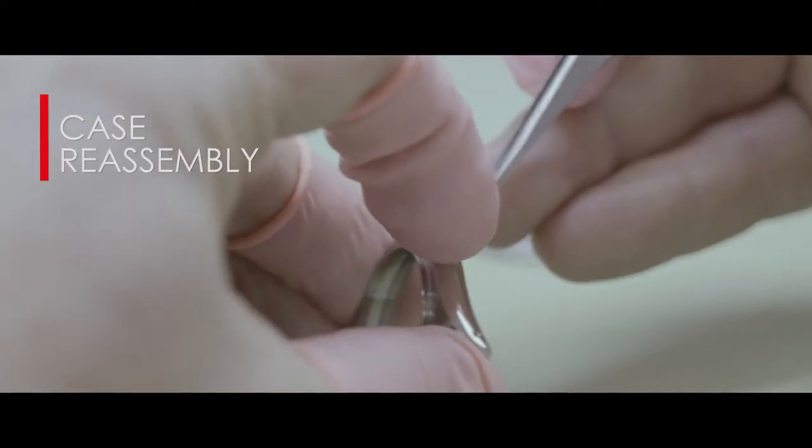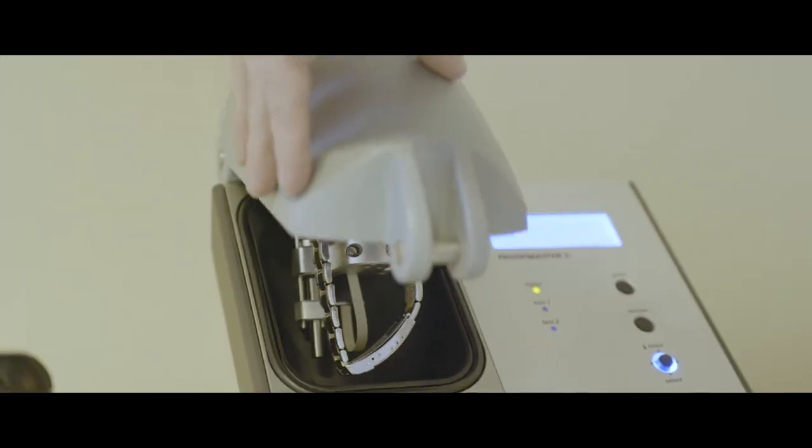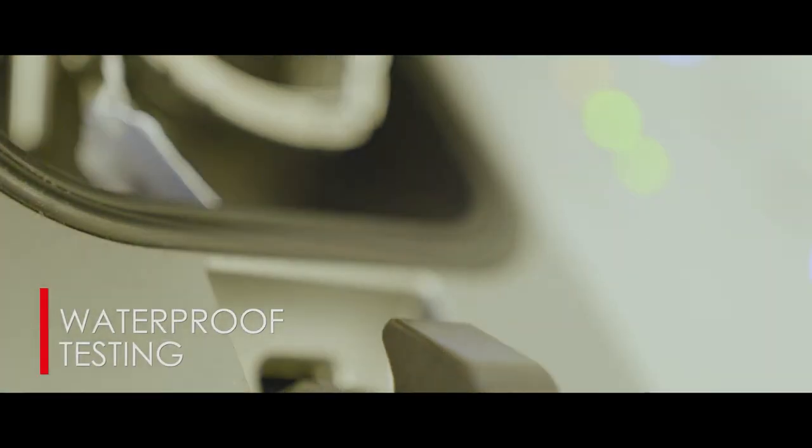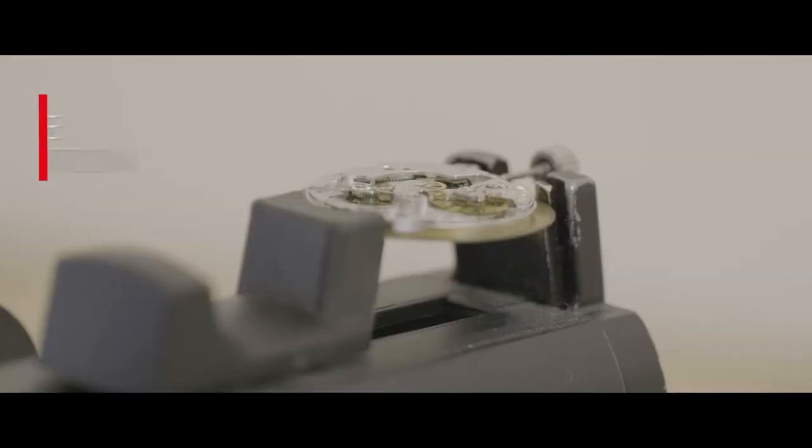Once finished, our technicians reassemble the watch case, exchanging as many as ten different seals, and then we conduct three separate water-resistancy tests to ensure the watch is water resistant. Once clean, the watchmaker will then reassemble, re-oil and bring the watch to time.